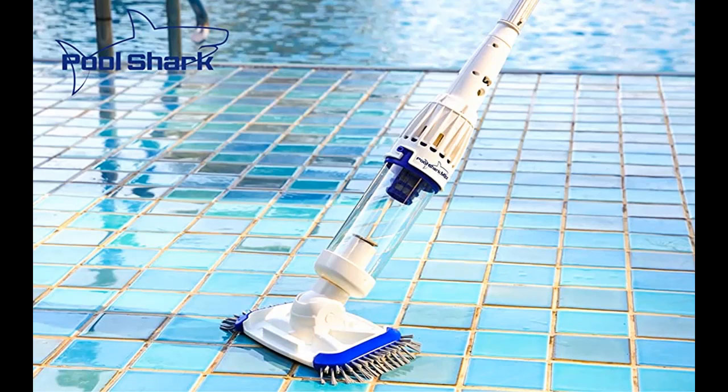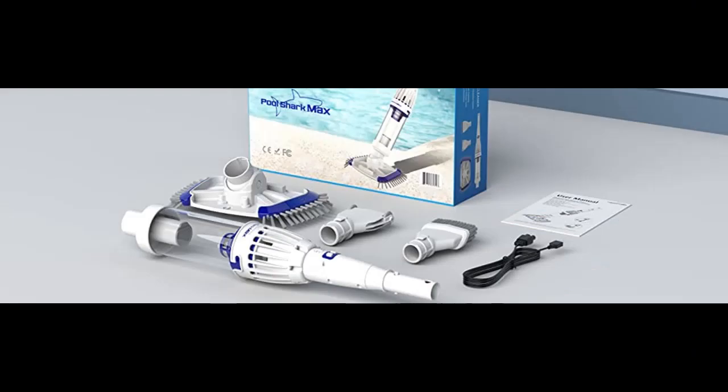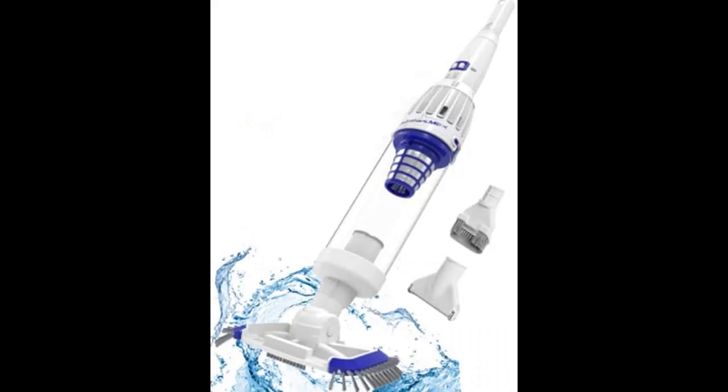Highlight features or overview summary for the Pool Shark Max Cordless Pool Vacuum. You can find and shop from a wide selection of devices in different configurations for your needs, filtering by specification, type, brand, and more. Highlight features or overview summary include the following.